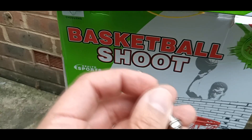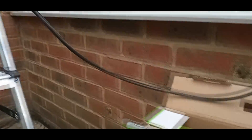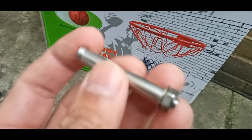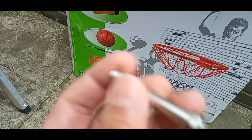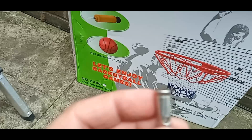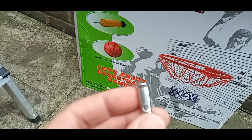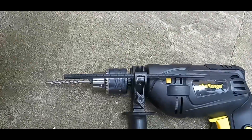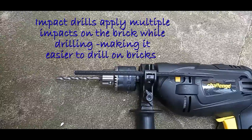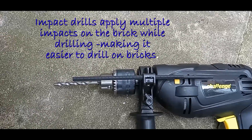I'll drill the holes into those bricks up there where I've made the marks. After that, I'll put the bolts into the wall, put the net ring in place, and tighten the nuts. What this does is pull this section into the barrel, which expands and secures it in the brick. I'm using an impact drill, which delivers an impact on the brick to make drilling into bricks easier.